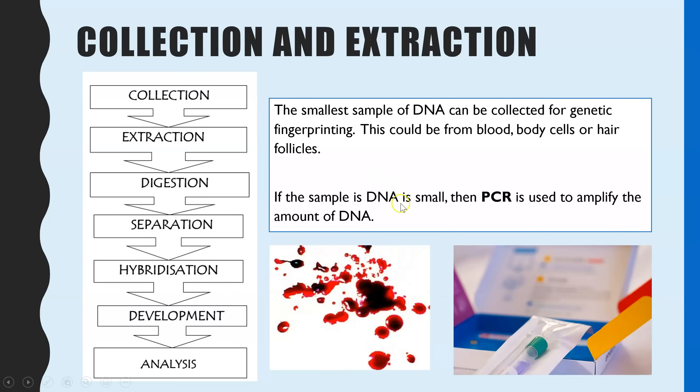If you only have a very small sample of DNA, that DNA would be cloned via PCR, and that way you'd end up getting a very large sample of that DNA. If you don't know about PCR, you can click here to see the video on PCR.